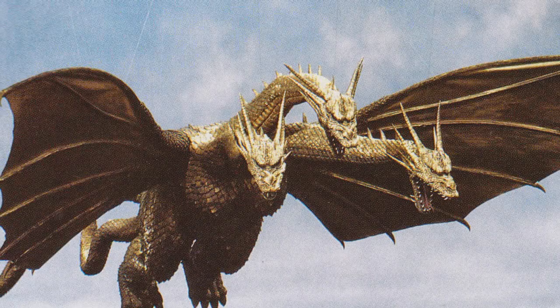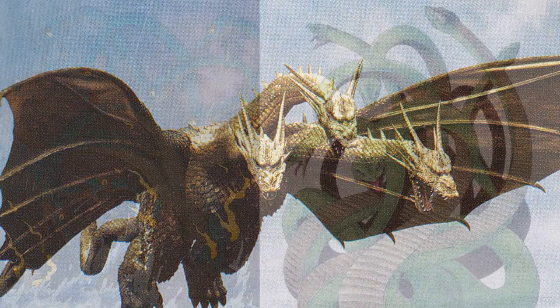What is King Ghidorah in the Godzilla universe? Its physical appearance is that of a three-headed dragon with two legs, bat-like wings, and two tails. The body of the creature is gold in color and it has no arms.